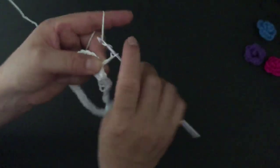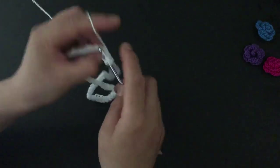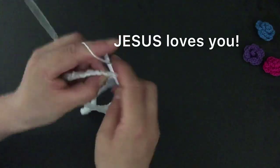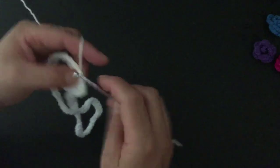I will slip stitch on the first single crochet and I will make a chain three — one, two, and three. In the same stitch I will make four double crochets — one, two, three, and four. Now I will skip one and two stitches and on the third I will make a single crochet.